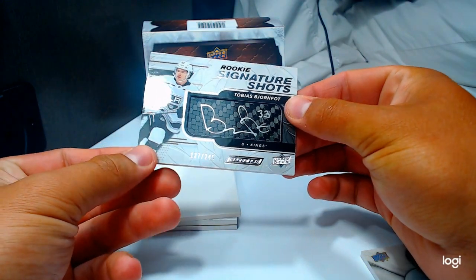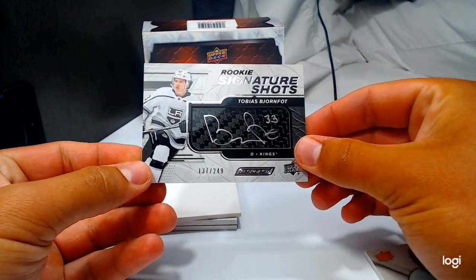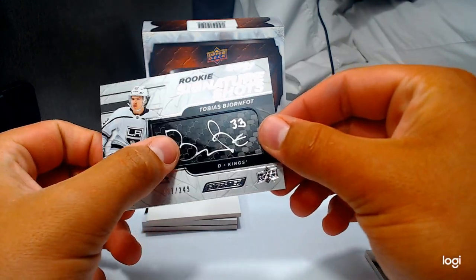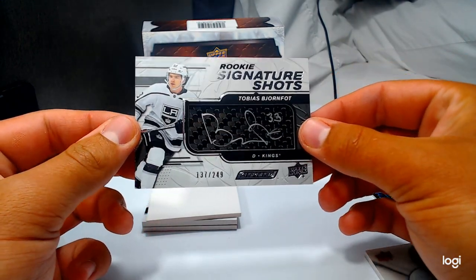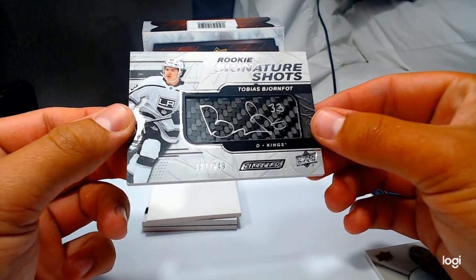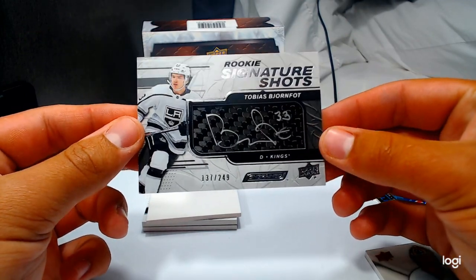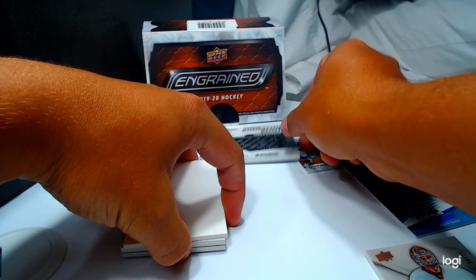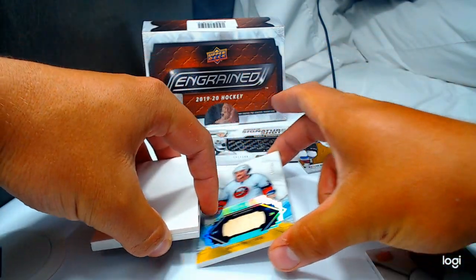Oh my gosh — Tobias Bjornfot! We were just laughing about it — we said we were either gonna need a Bjornfot or a Lazat. Numbered to 130 of 249. It's a nice card; I like his auto, just not the greatest player.